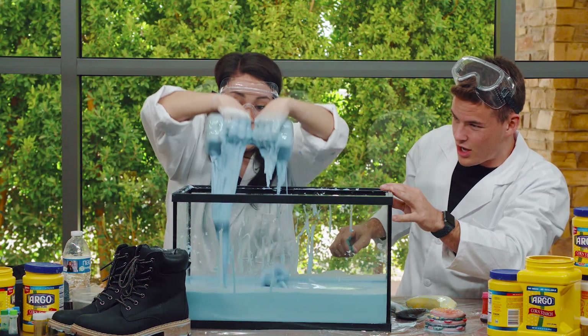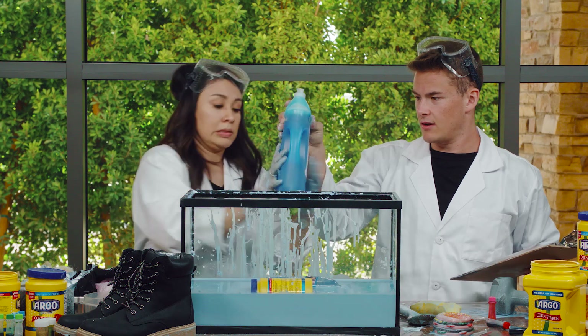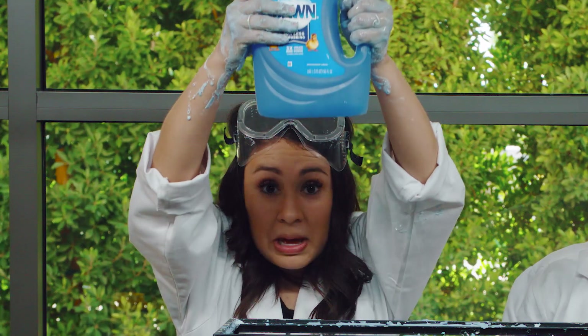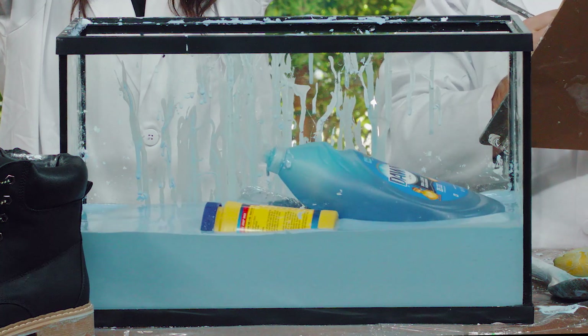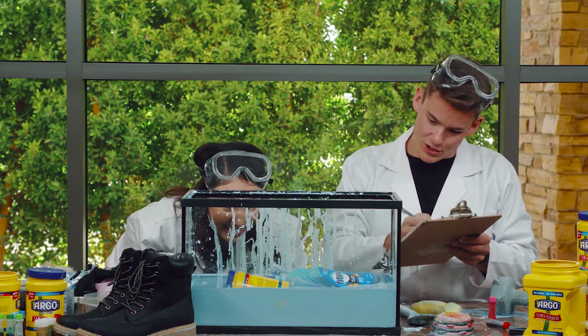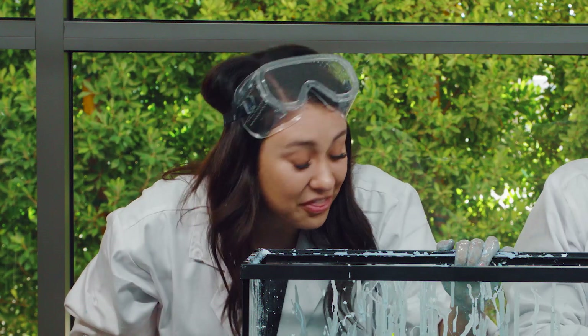Wow Carissa, you are really strong! We've got our dish soap. Here we go — one, two, three. Did you see it? It bounced! It bounced. That is awesome. But it's still floating. Whoa, what? That thing was heavy too.